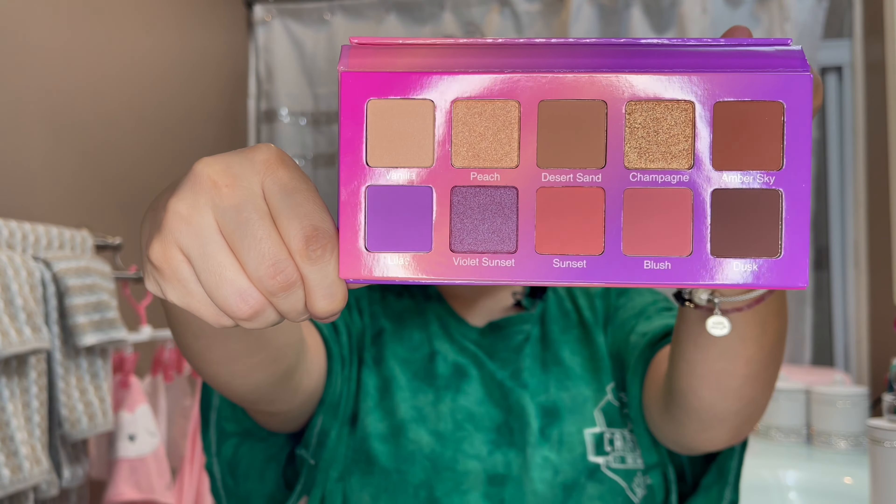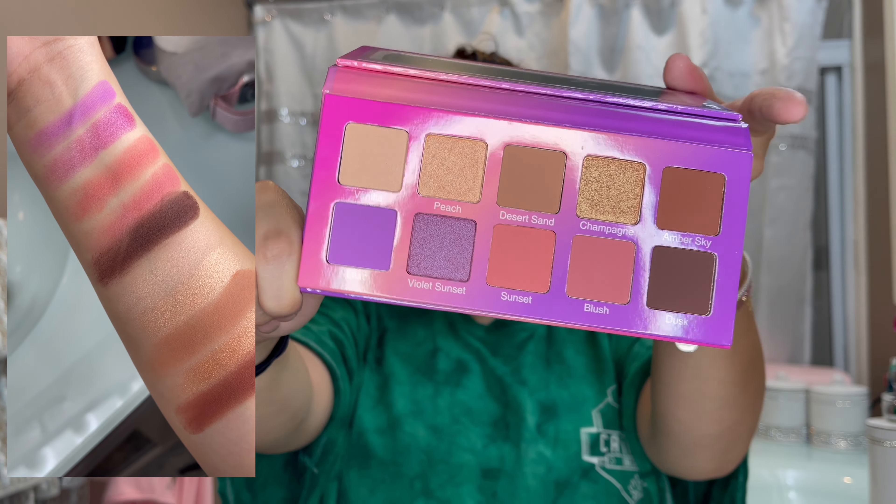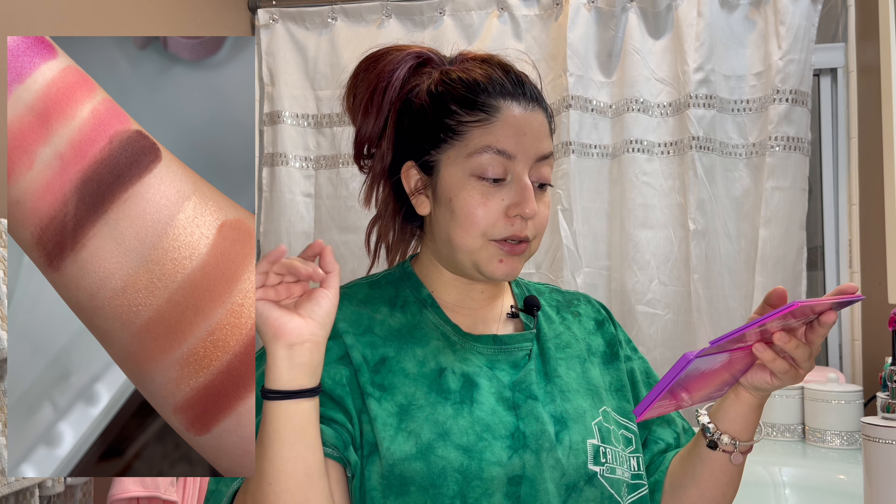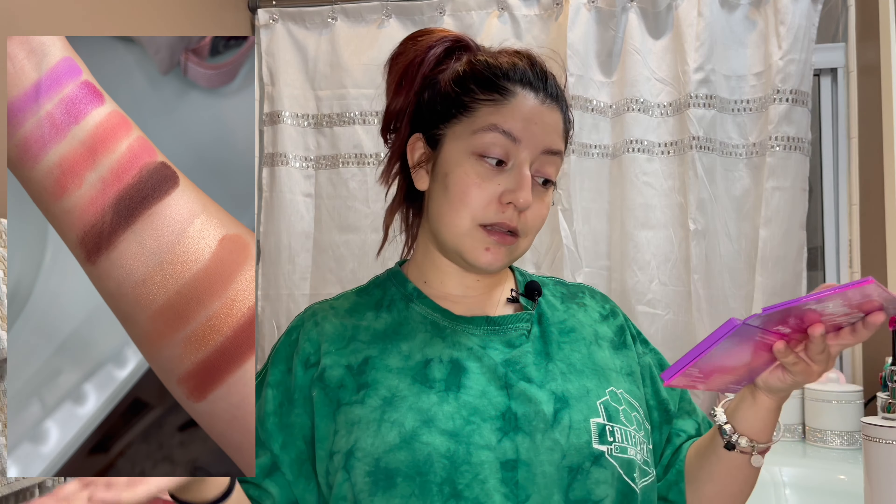Next up we have a Violet Vase eyeshadow palette — this is the Violet Sunset Palette. I'll insert a clip of all the swatches on screen. I'm going to try it out but I'll stick to more neutral colors today since I don't feel like playing with bold shades, so I'm going with a neutral look — nothing too crazy. This palette retails for $37.